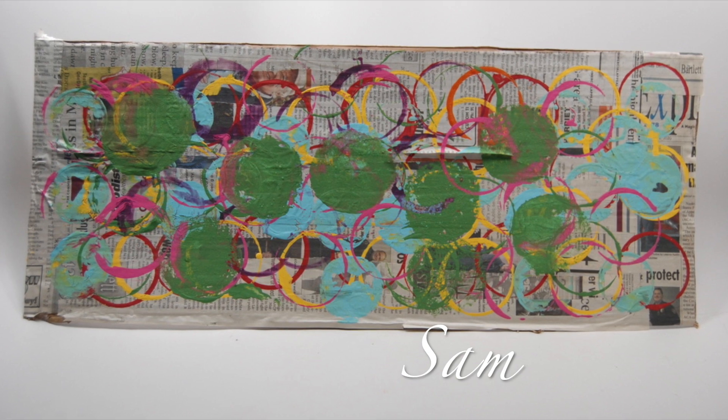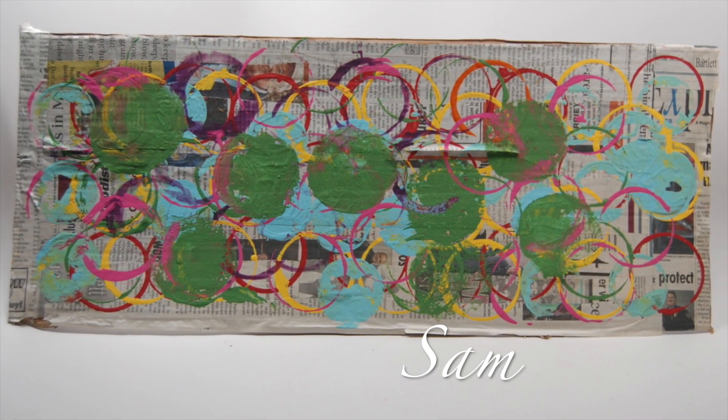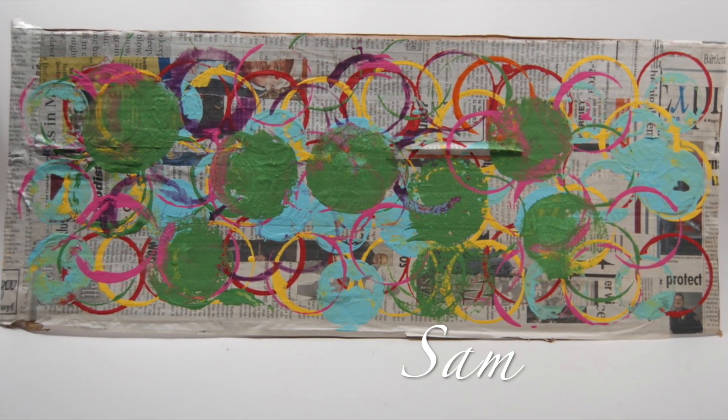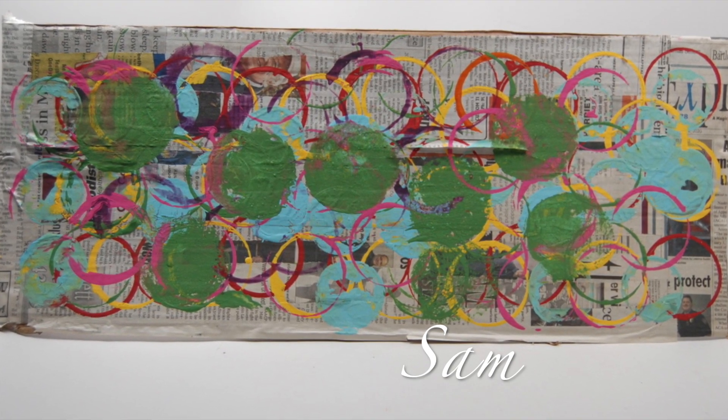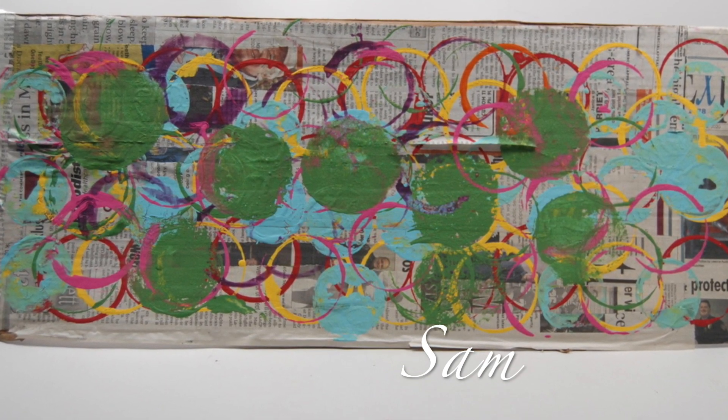While pulling students to make their pottery plates, the class was making their mark. This artwork was directly inspired by the book The Dot by Peter H. Reynolds. The board is collaged with newspaper and painted with acrylic paint.